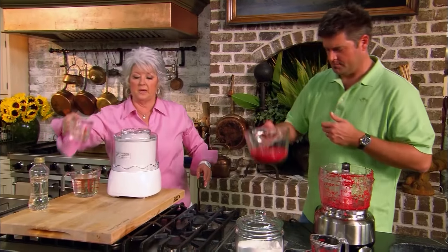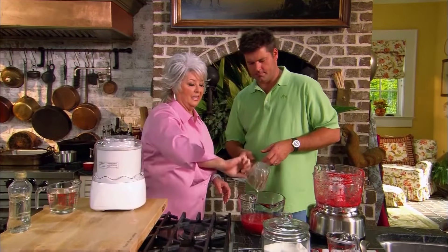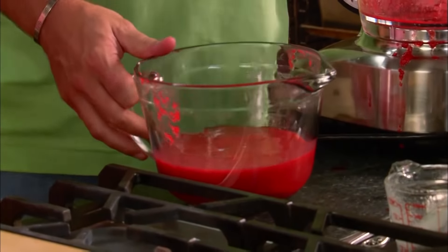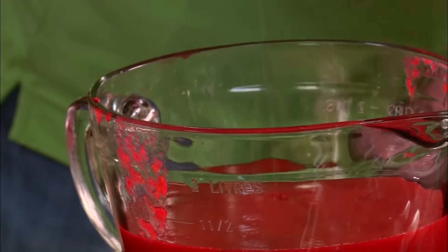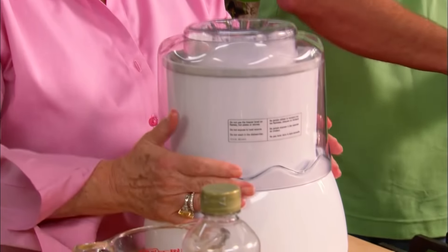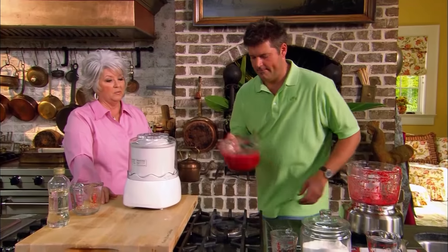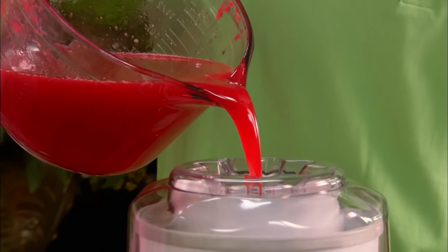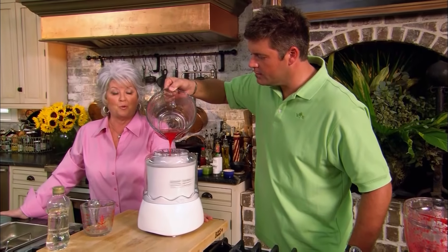Now we're going to add our syrup — see how that just slips right out of that measuring cup? And now our simple syrup. I have taken my barrel to my ice cream maker and stored it in the freezer for 24 hours to get it nice and frozen, and that's very important when you're using home ice cream makers. So if you'll just pour that in there, then we'll turn on our machine, and we're going to have a beautiful tart raspberry sorbet.